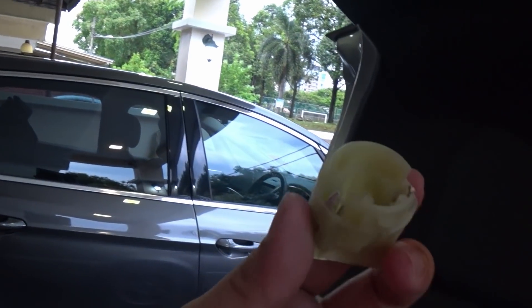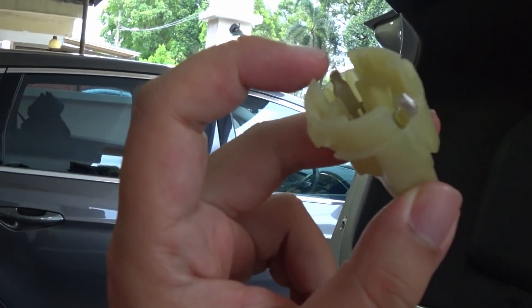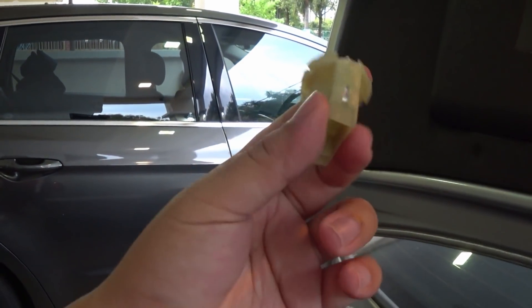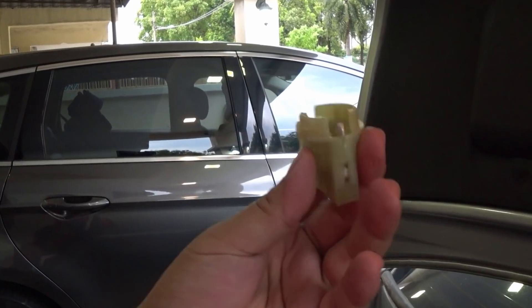I've gotten a replacement socket from Bavarian Auto — here it is out of the plastic assembly. It cost me 65 ringgit for one. You can get a used one from a half-cut shop, but seeing how easily this one burned, I'm inclined to just get a new one straight away. Here's the new bulb — two ringgit for one.